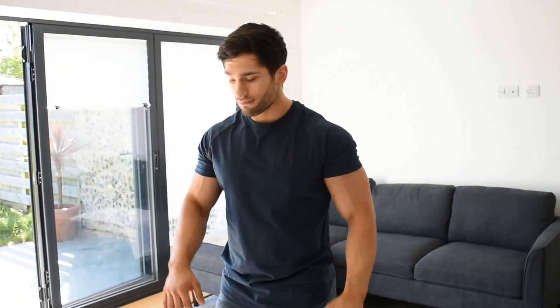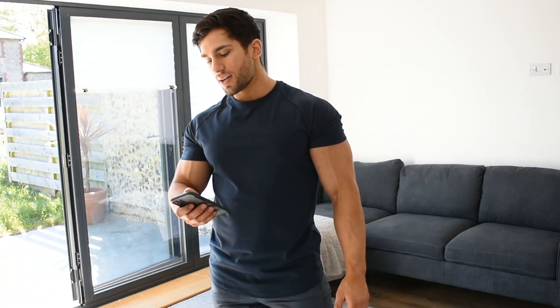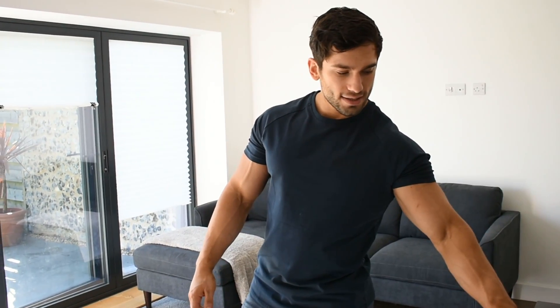Starting with exercise number one: burpees. I know you're thinking 'oh my god, burpees as the first exercise' — yeah, it's pretty crazy, but this is not an easy circuit. There are many ways to do burpees. If you can't do a full chest-to-ground burpee, just walk out your arms and come straight up to a jump. If you can't jump because you're in a flat or anything like that, just step back down. But if you can, we're doing full burpees with chest touching the ground — go for one minute all out, then move straight into the next exercise.